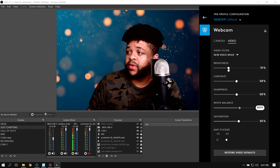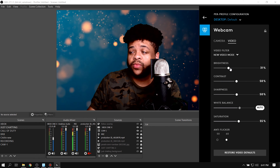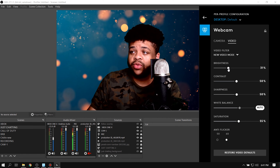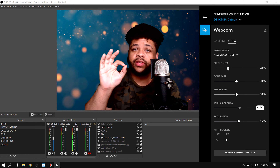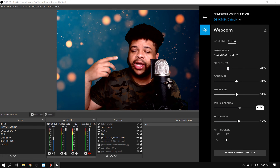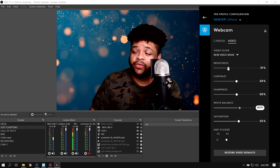Next up we're gonna go over the video settings. I normally put my brightness around 31 when my ring light is on full blast — going up makes it too bright, going down makes it too dim, so 31 is best for me. Slide it back and forth to see what looks best for you. Also make sure the monitor you're doing this on is on full brightness, because I used to make the mistake of changing settings without having the monitor at full brightness in the first place.